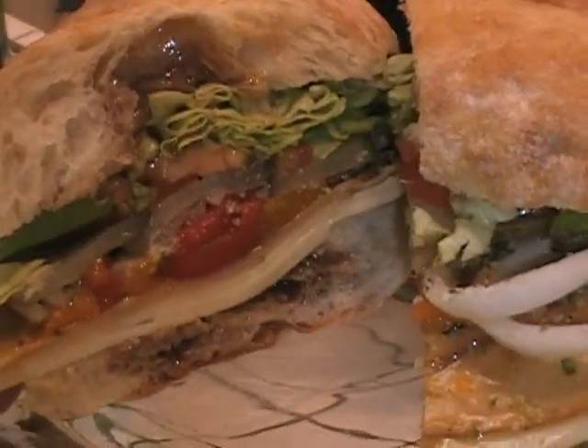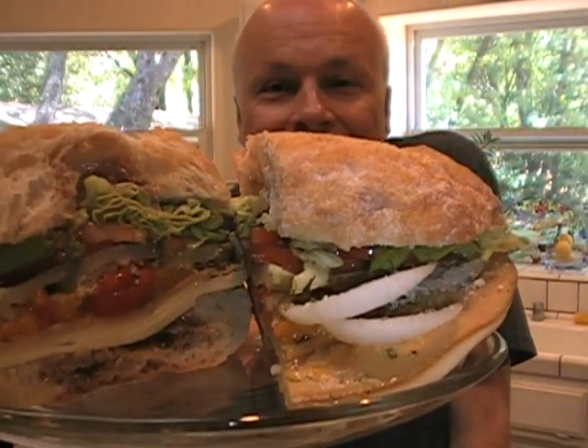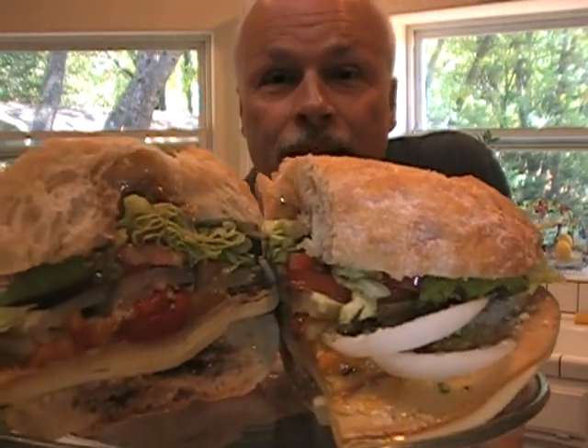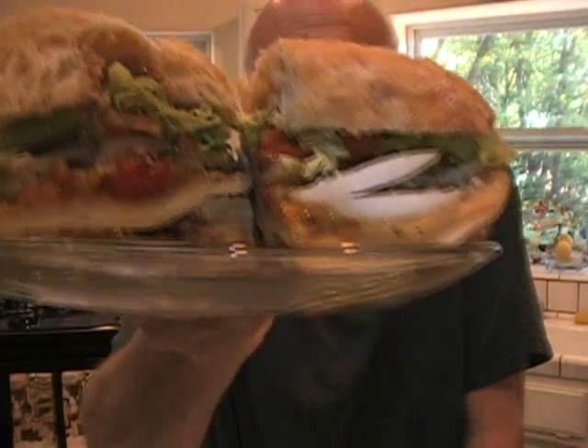I can't wait to take a big bite of this thing. How to make a killer veggie sub — call it an Italian sub, either way it's killer. We're using fake soy tofurkey, and all the other ingredients are awesome. Let's take a huge bite of this baby.